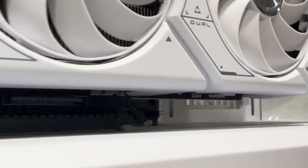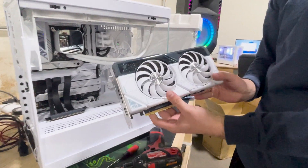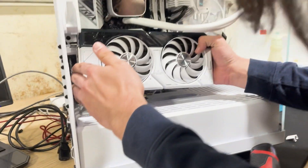Lifted the GPU up, and you go ahead and lift it out, and this is how you put your GPU back in.